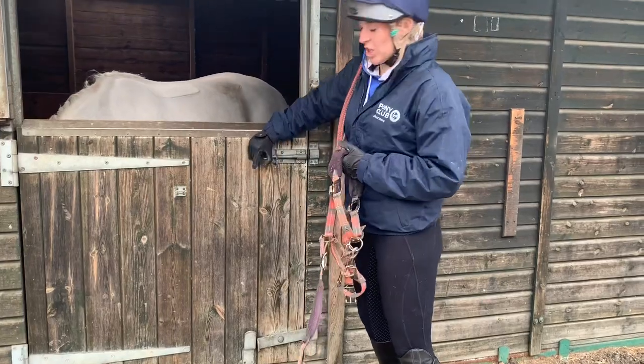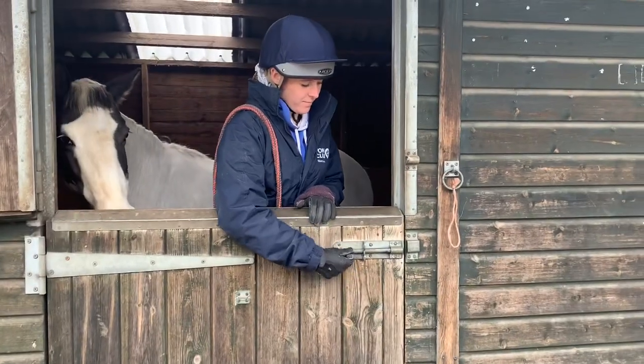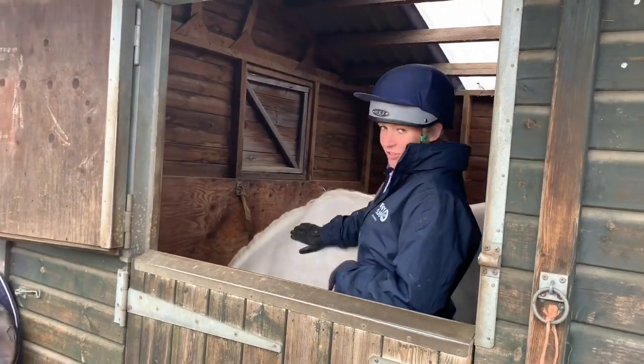Enter the stable and make sure you always shut the door behind you. Make sure you approach the pony at their shoulder because it's the easiest place for them to see you. Give them a pat so they know you're there.